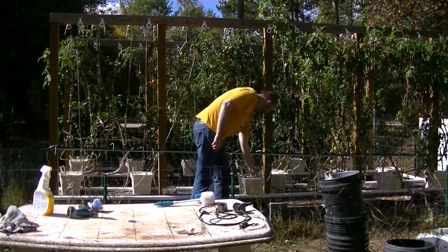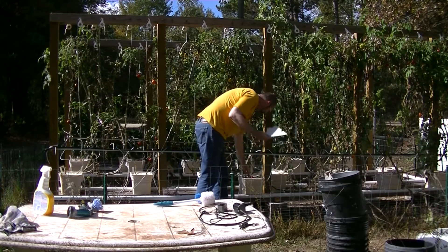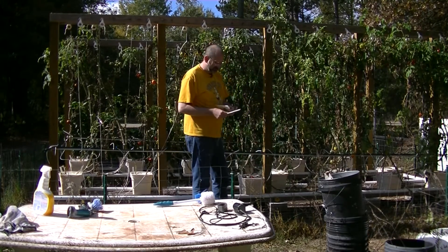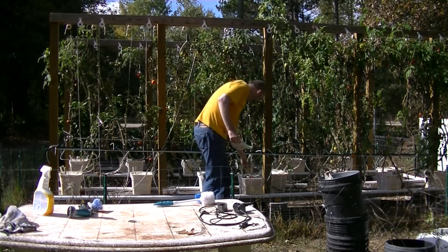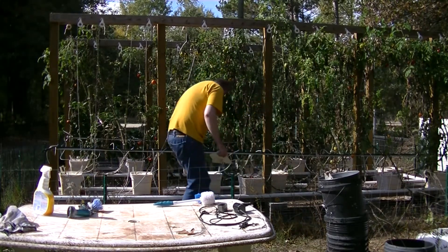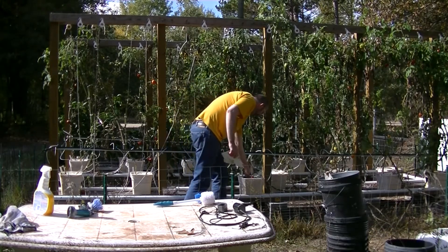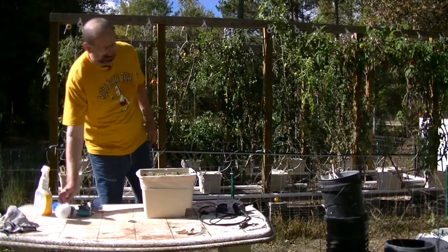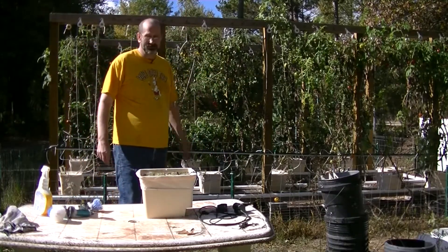I've determined that I really can't use the styrofoam again — the sun has really deteriorated it, and it's only about 45 cents for one of these covers, so not a huge deal. I did take MHP Gardener's advice and I turned off my water supply last week.